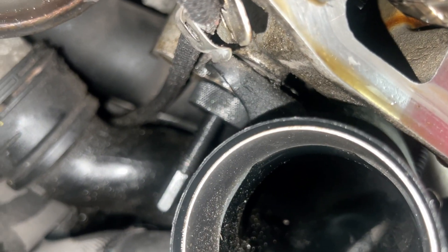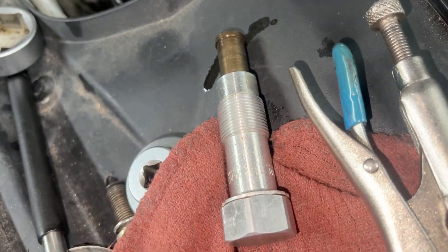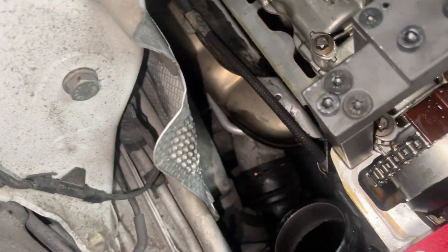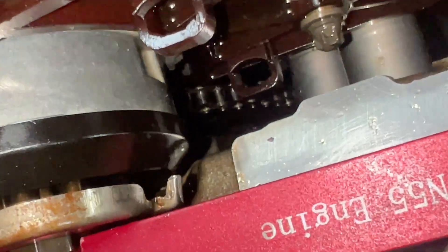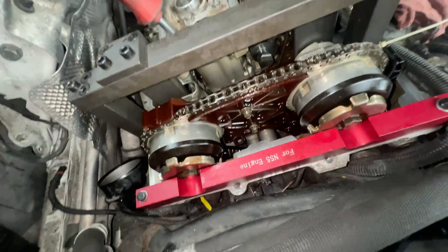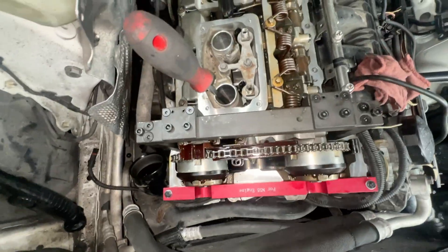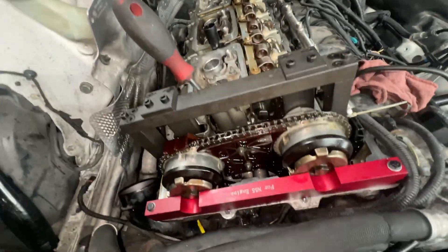Then you're going to open the tensioner where it sits right here. After you open that, you're going to put the tool on to apply some tension on the brackets. Make sure you inspect everything first, then you move the cams to adjust it and put the timing kit on.